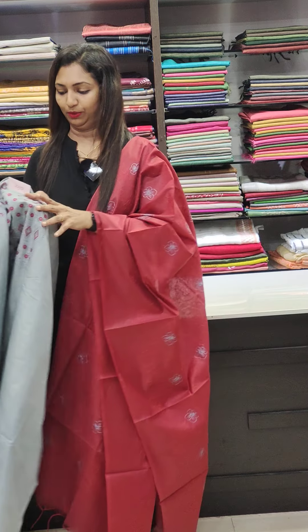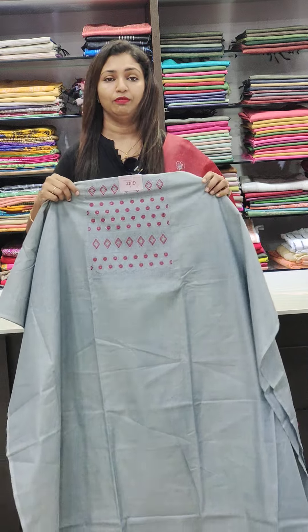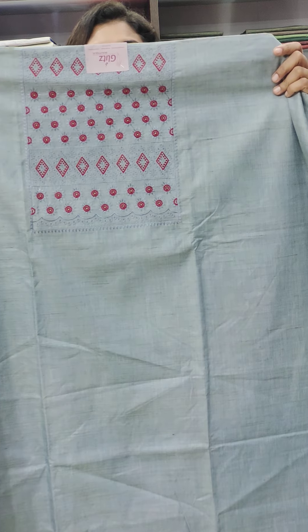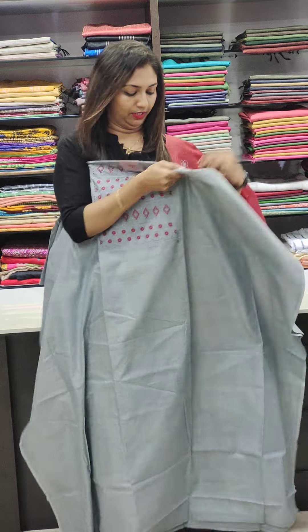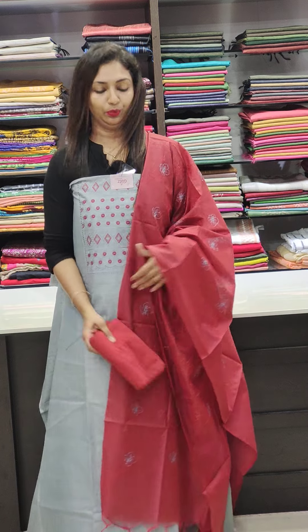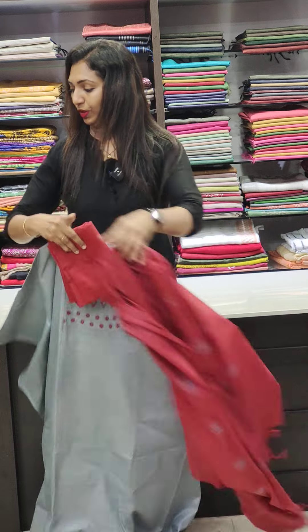We are going to have a single collection inside our styles. Now we have a new collection. First one is a Khadi cotton fabric. It is a 1550 fabric. It is a soft head fabric in the front portion with a thin thread work. I am going to put it in the soft head fabric with full thread work.